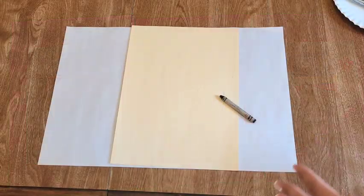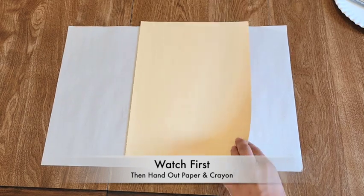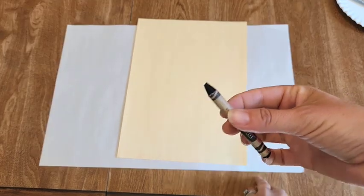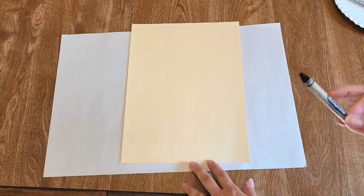The first thing we're going to use in creating our drawing today is our manila paper — just like Lautrec used this kind of almond-colored paper — and our black crayon. We're going to use a crayon instead of a brush so we have a little bit more control when we're making our drawing.